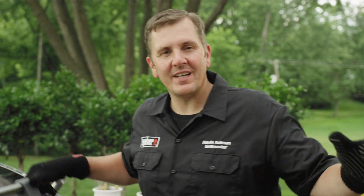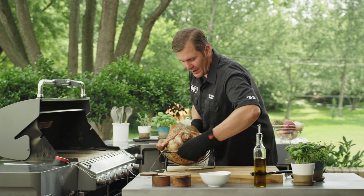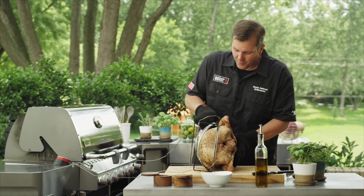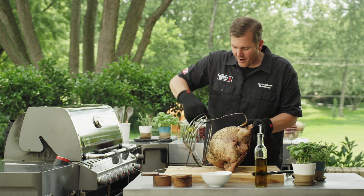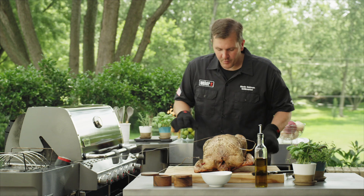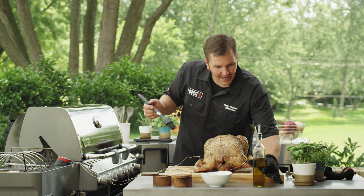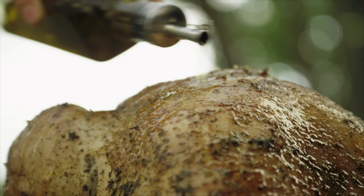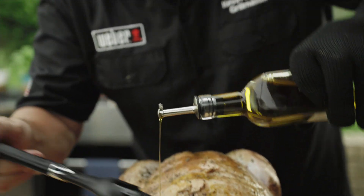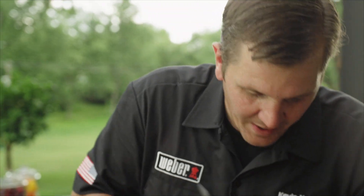You are halfway there to your perfectly grilled turkey. Now it's time to rotate it right side up. We've got it on our grill, we've taken it off, and we're going to rotate our turkey right off this roast holder. You can see we've already got some great color coming to the bottom, but we want to enhance the color of the outside, so I'm going to add a little bit of olive oil to bring out that beautiful color of the skin.